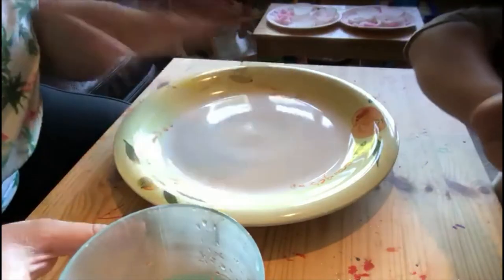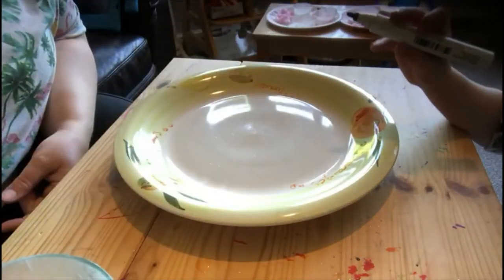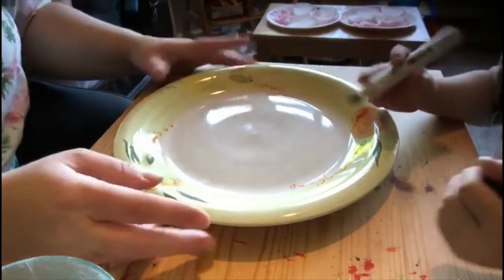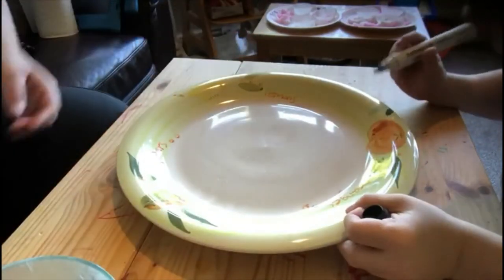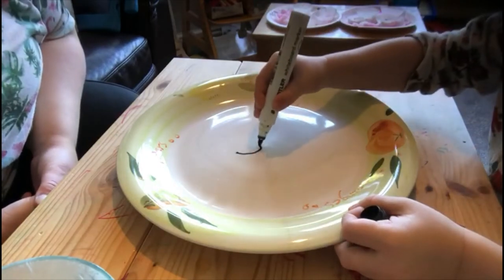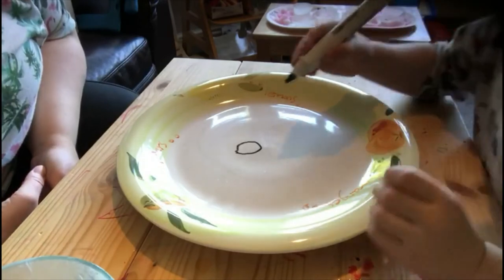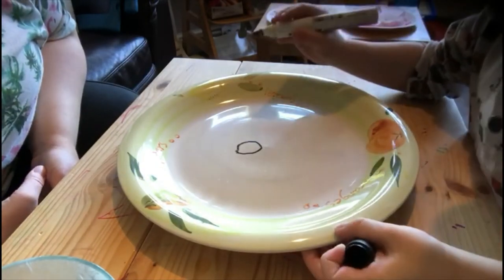Right, we've got a plate, we've got some water, and some pens. We've seen this on the internet, haven't we? So we have to draw a small picture — a face. Are we going to draw the rest? I'm going to draw a thick finger.